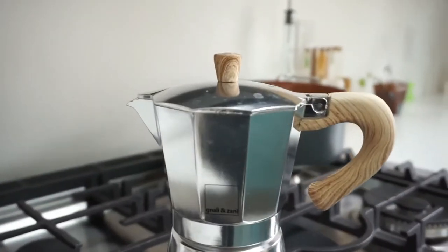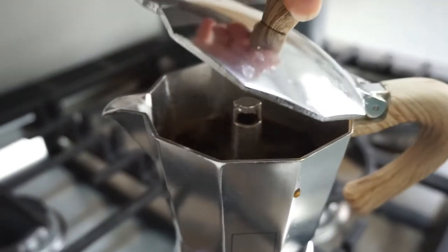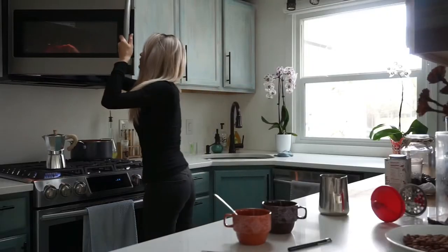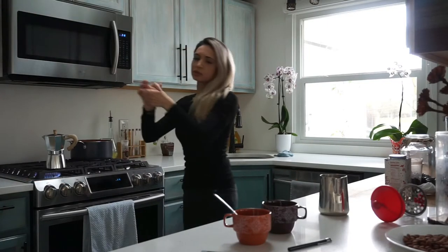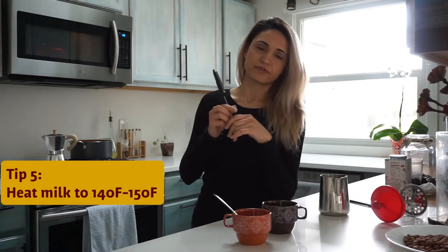I'm starting to hear the coffee, which means it's a good time to start putting the milk in — it's almost ready. Pretty much the only time I use my microwave is to heat up milk. You may need a thermometer — I'll do about 150°F. You cannot boil it and it cannot be too hot; it needs to be able to froth.